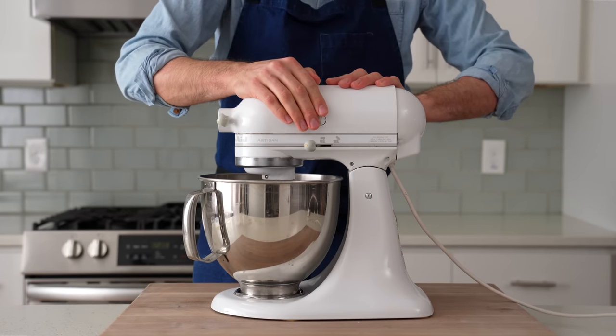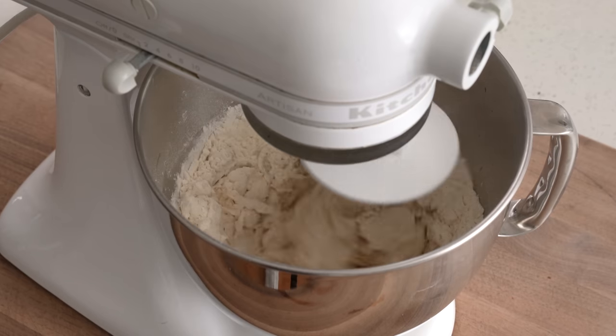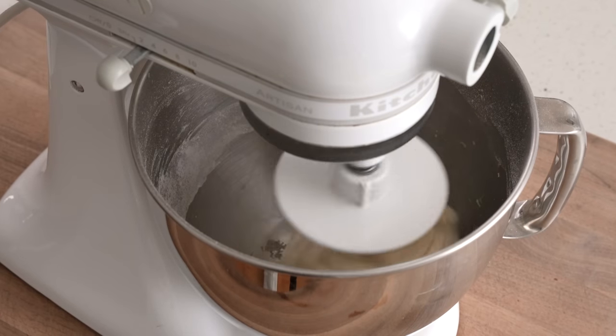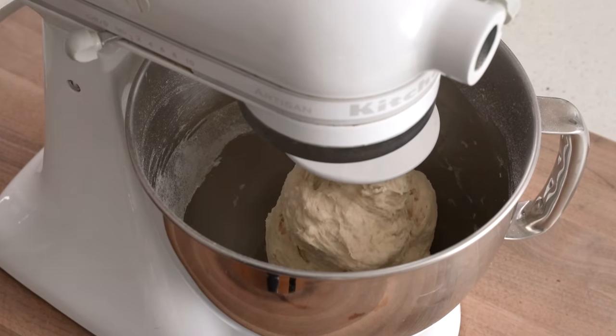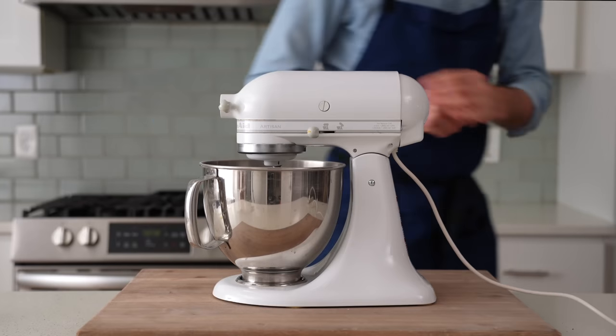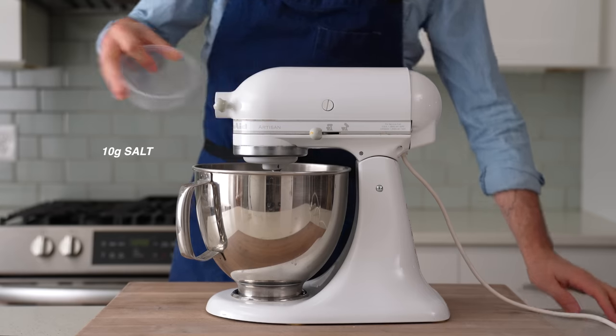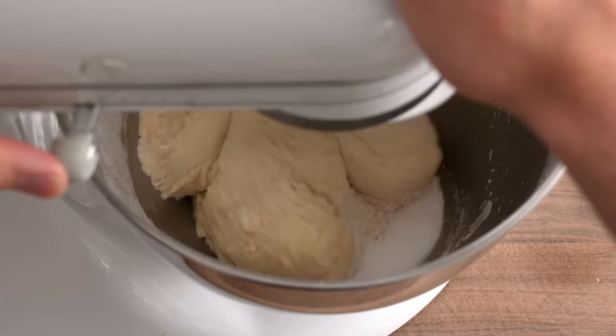The dough hook goes on and I'm gonna mix this on medium speed for 30 to 45 seconds, or until things go from a dusty wet mess into something you could reasonably call a dough. Once that's combined, I'm gonna let it sit here for 30 minutes on the counter. Then 10 grams of salt goes in and I'll mix the dough on high speed for three to three and a half more minutes.